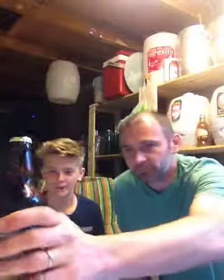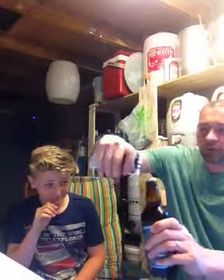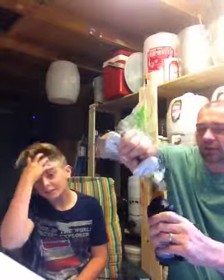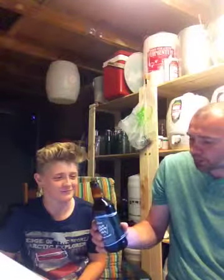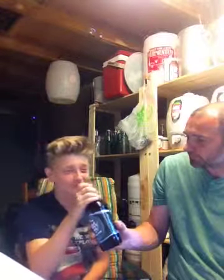Let's open it then. This isn't my usual bottle opener — I've lost it. Excuse the poor quality tin opener. Definitely smell the malted barley on that one, mate. Can you have a sniff? Smells quite nice.